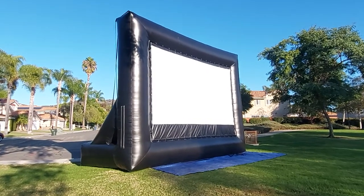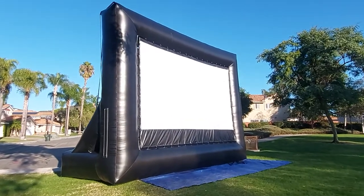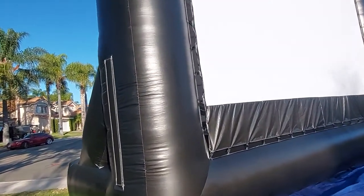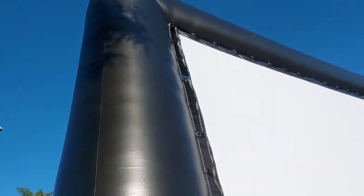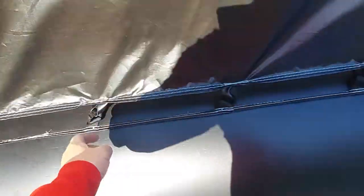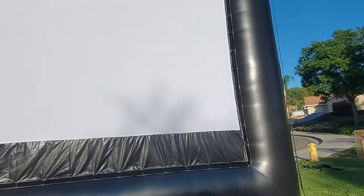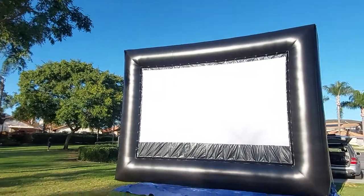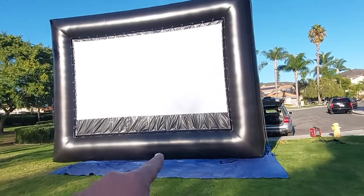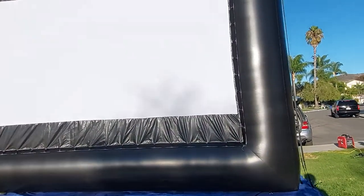Alright, this is the latest version of the A-Frame and I think we're getting close to perfection here. We're transitioning to a new style of attachment to apply the screen. No more Velcro for 2022. I'm pretty sure this is the new cut for 2022.